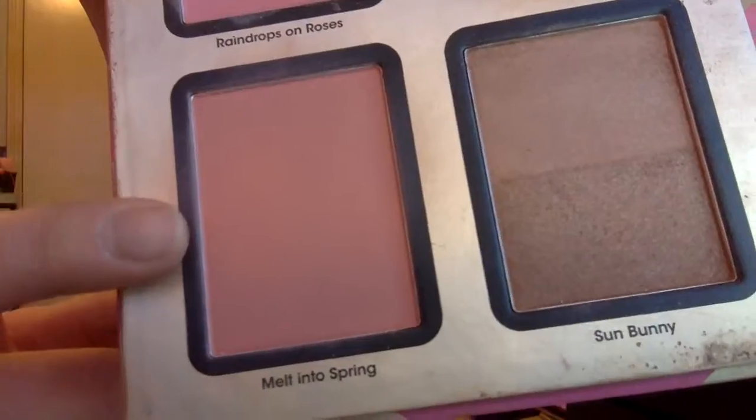Now I'm just going to blend it out. I'm going back into the Too Faced palette and using this Melt-In to Spring blush color — it's just a rose pink color. I'm going to just blend it out. And now I'm just combing my brows out.